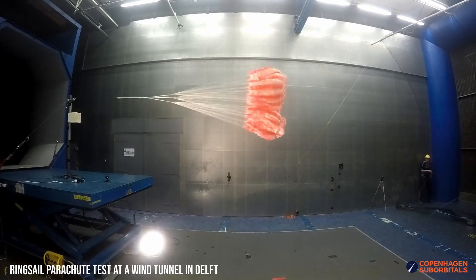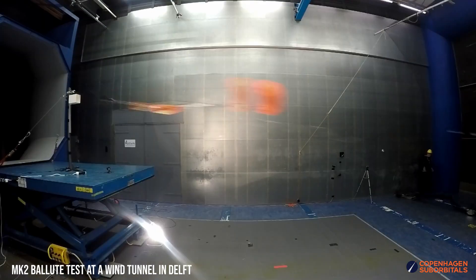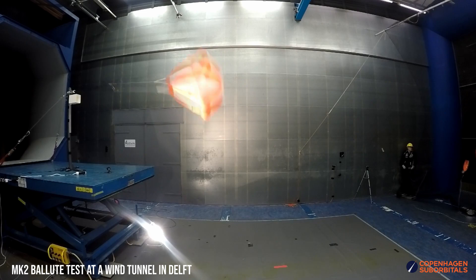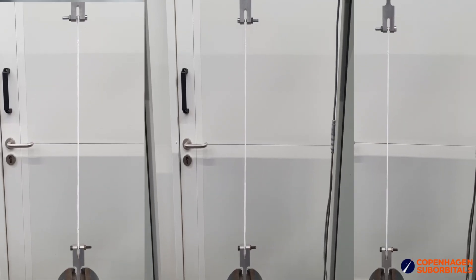And that's where our partners in adventure at the Technical University at Delft come in. We have a long history of helping each other and they have definitely helped us out a few times before in times of uncertainty. This time they were able to help us with a tensile strength test evaluating which of a range of different combinations were better.